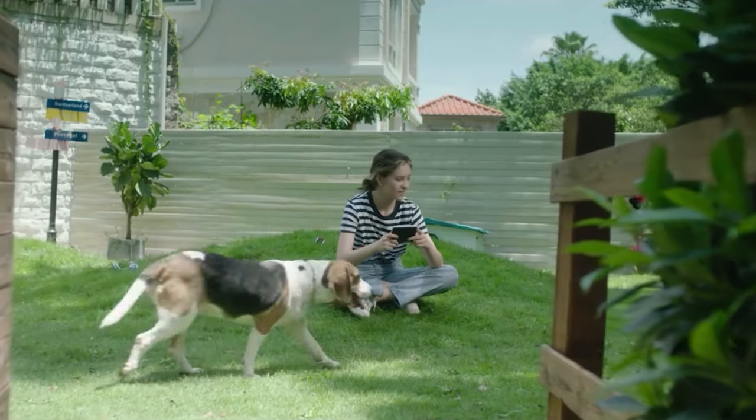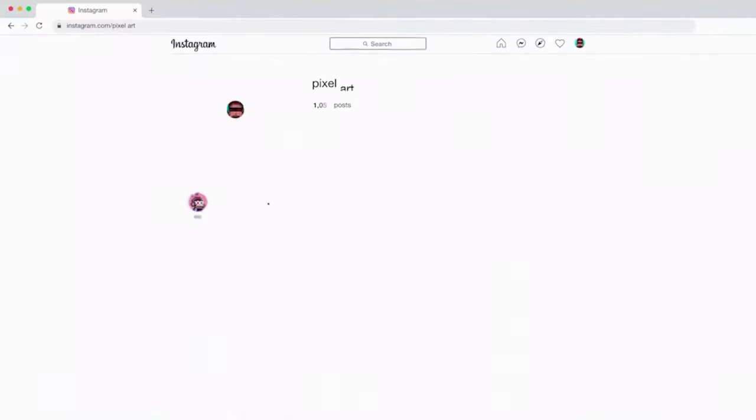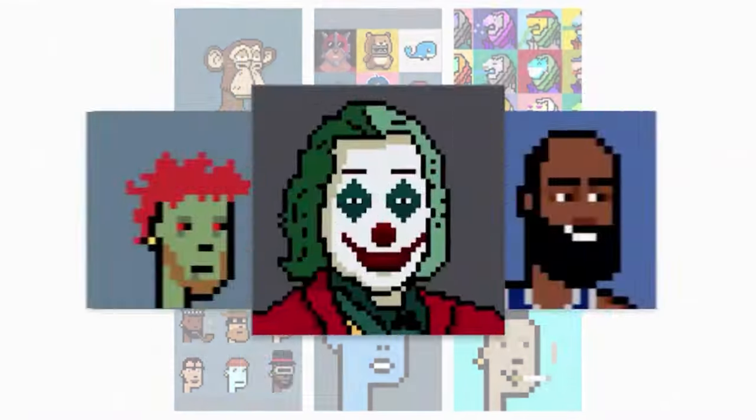You can draw whenever and wherever you want. Print your pixel masterpieces and gift them to your friends. You can also share your pixel art creations online with everyone.